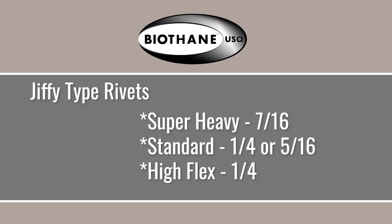When doubling and riveting using the Jiffy type rivets: for super heavy you want a 7/16ths rivet, for standard you can use either quarter inch or 5/16ths, and for high flex you want quarter inch.